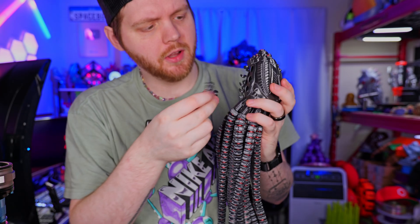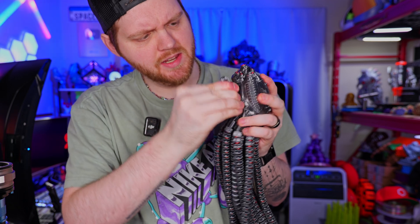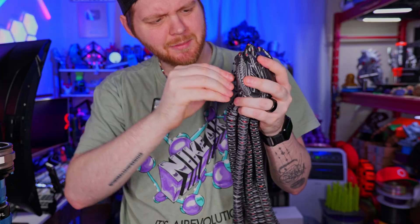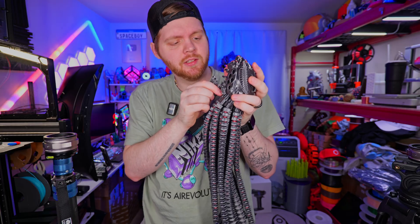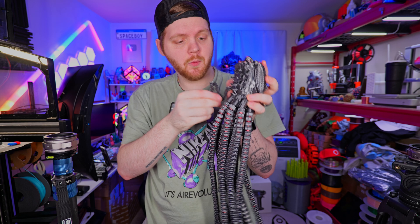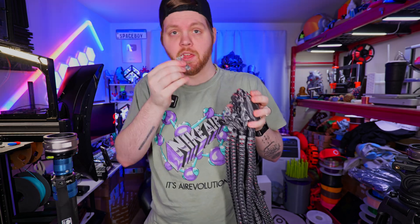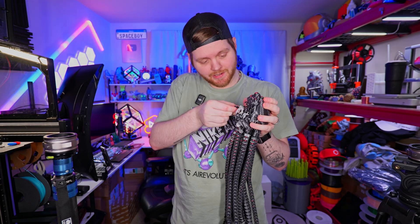Now we put the claws, which should just snap in from what I've seen. Come on, don't break. Of course, this is going to be the hardest part — there's like nothing to grip onto. I got one in. Three are broken. Got another one in.